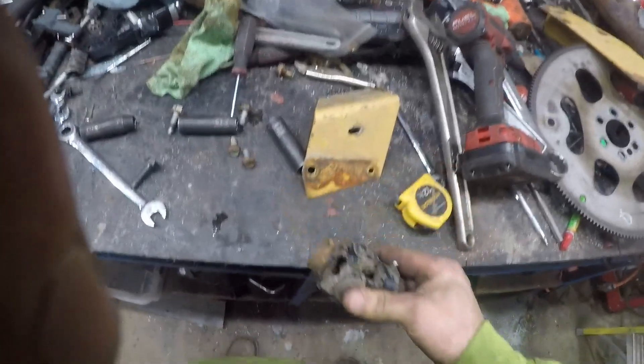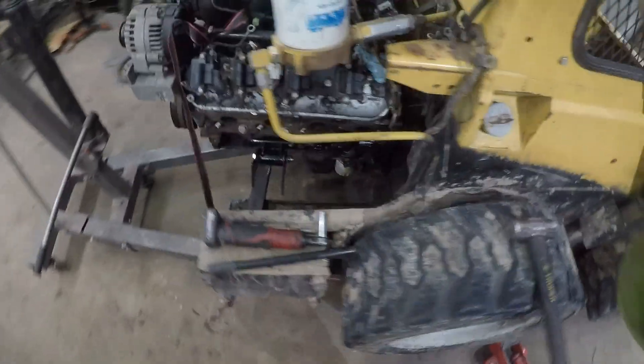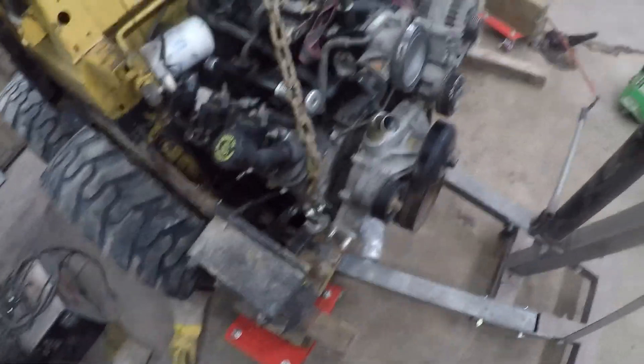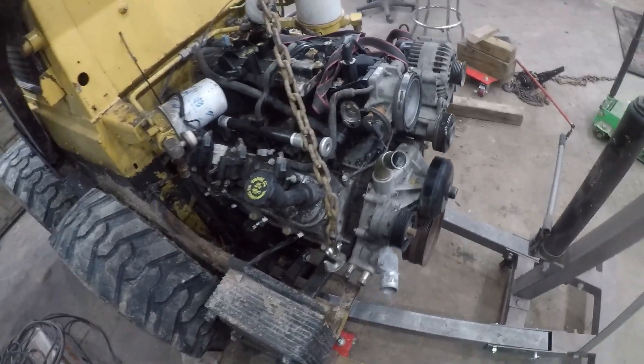We got a new U-joint I'm going to use to adapt it. The U-joint I ordered also has a quarter-inch keyway. Even at idle this engine is probably putting out around 80 horsepower. Stay tuned.